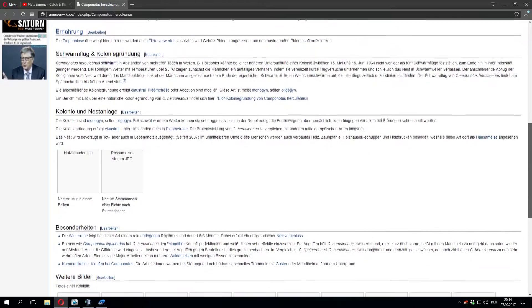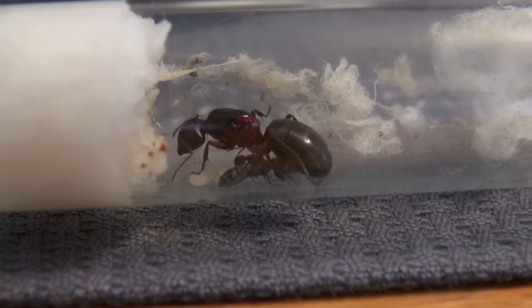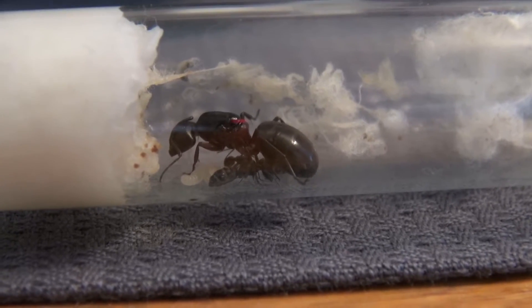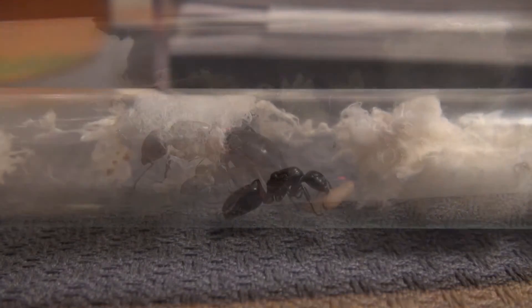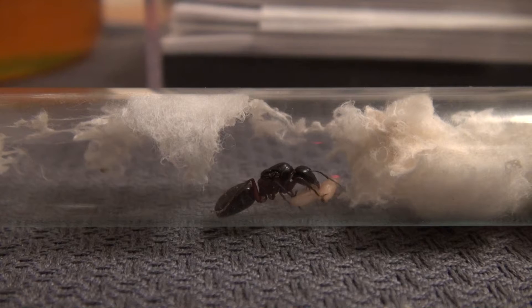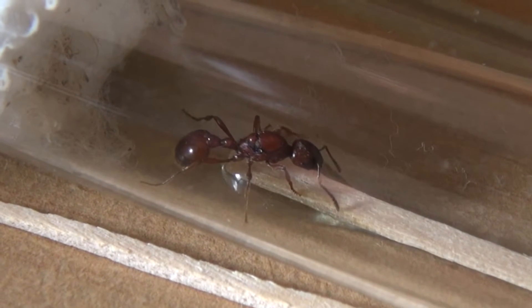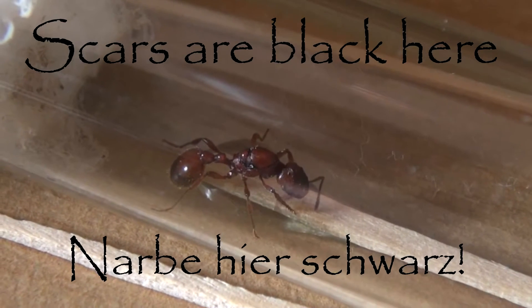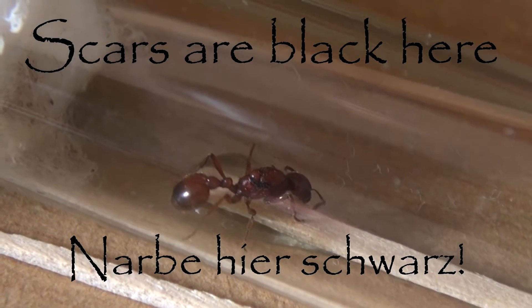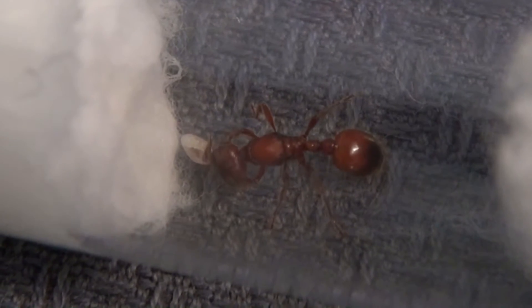Especially at the beginning of antkeeping, I can highly recommend it. With my Camponotus queen, it was not hard to recognize her as a queen ant because of her size — I was very sure about her. It was more difficult to identify my fire ant queen, as she is relatively small, and as a newcomer I did not recognize the typical characteristics. Only when I saw her scars on the thorax with the help of a magnifying glass could I see that this is a queen. However, I had 100% proof only when she started laying eggs.